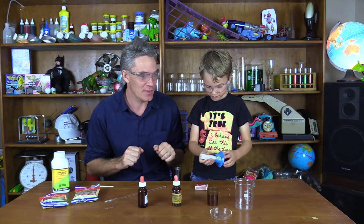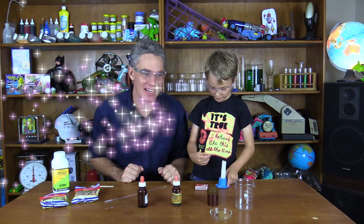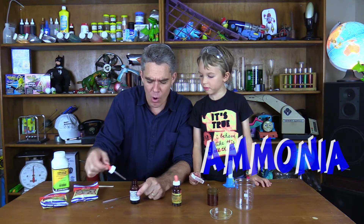We've got some dangerous chemicals here and we're going to be making some touch powder, otherwise known as pixie dust. Don't play with the matches. I can play with the matches. In fact, whoa!